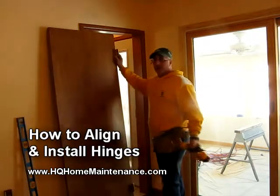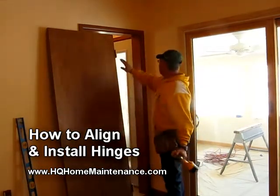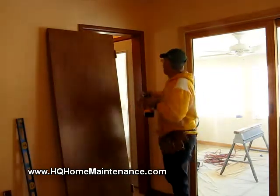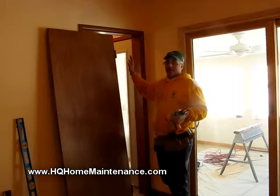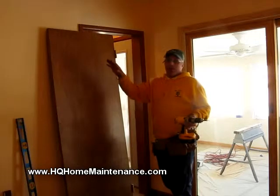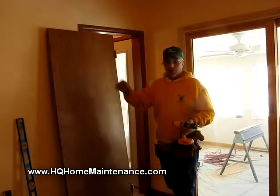I've gone ahead and surface-mounted my hinges to the door. What I'm going to do now is go ahead and mount it to the door opening. I went ahead and pre-drilled one hole. You always want to pre-drill your holes — it's really beneficial because your alignment is already set, so you're not trying to get the hinge in the exact spot before you put the screw in.